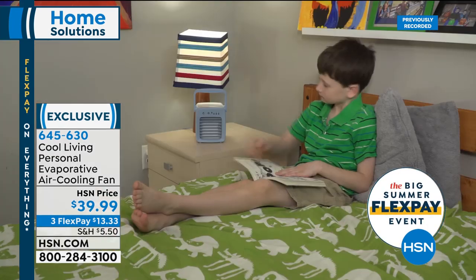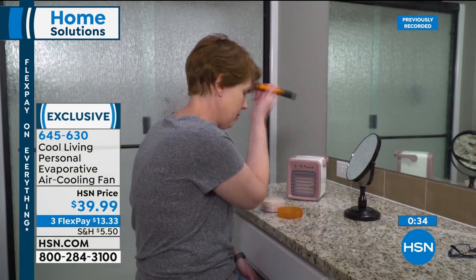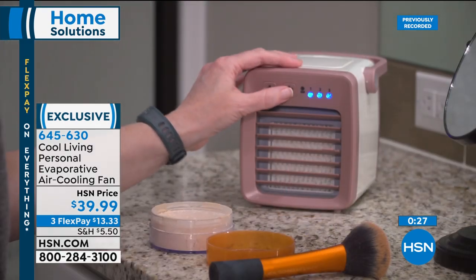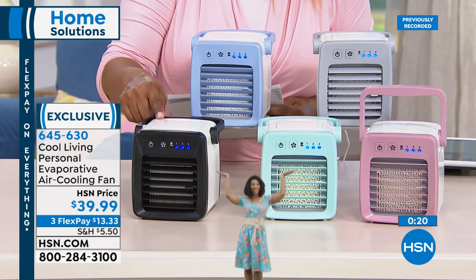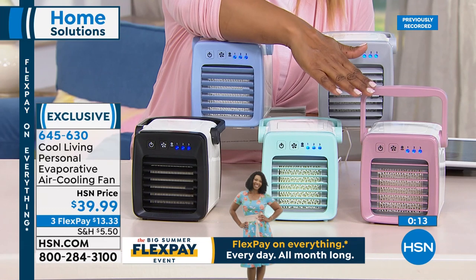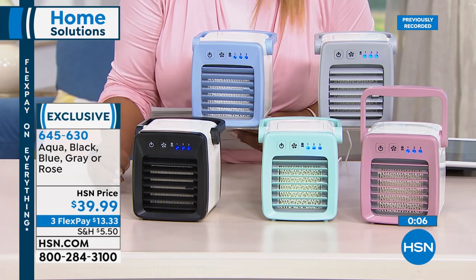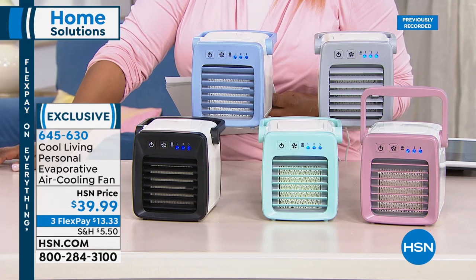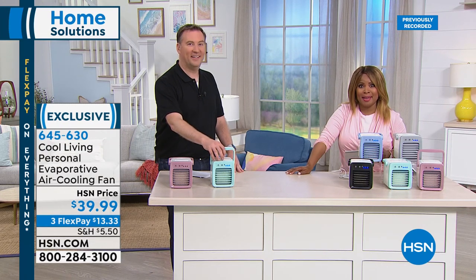Get it at home — choose the color you love. Rose and black-and-white are very limited: black only 100 remaining. Blue, gray, and green still available. Three credit card payments of $13.33. Summer hasn't officially arrived yet — imagine what a difference this is going to make. When the weather forecast says record-breaking temperatures, you'll sit back, chill out, and relax in comfort.